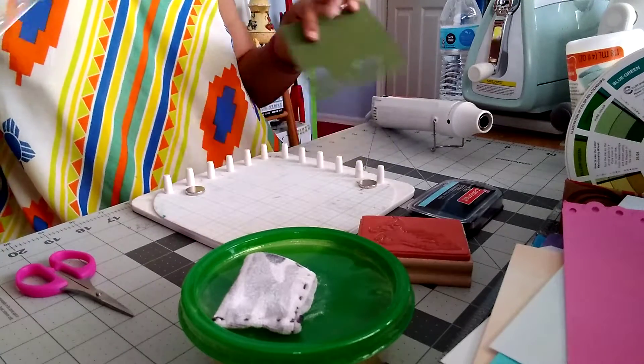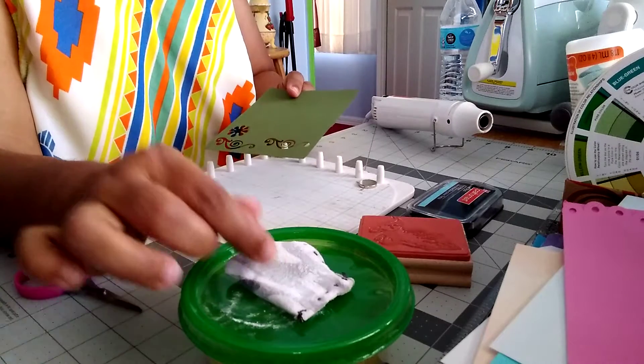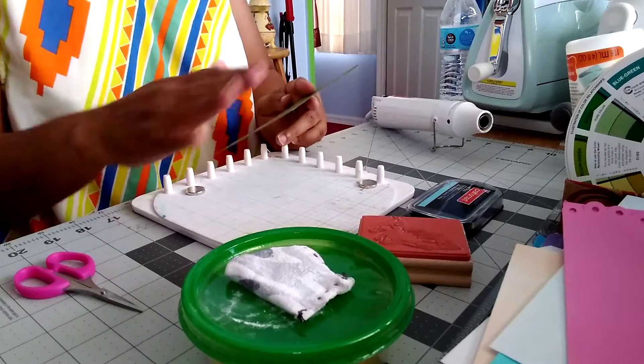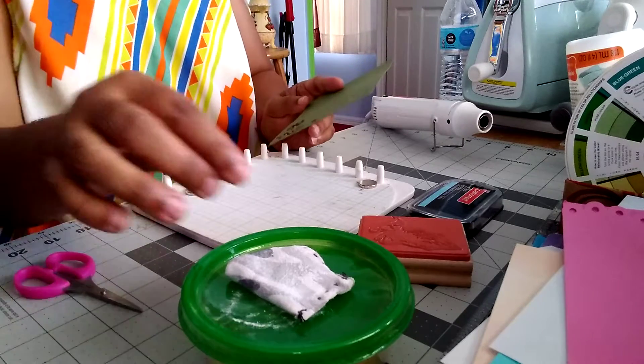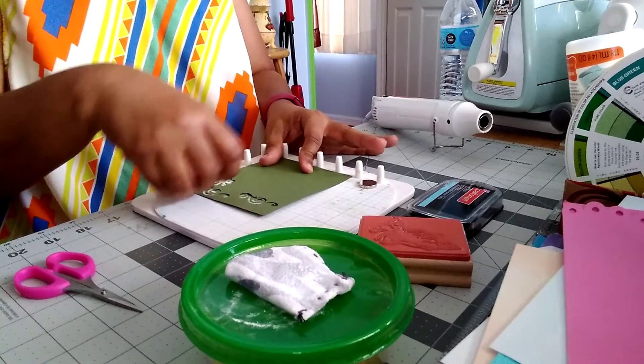So you can see exactly what I'm referring to. Now, this is a little powder with cornstarch that I made, which is supposed to help prevent the powder from clinging to different areas. So I'm going to go ahead and start off by just stamping the image I would like.